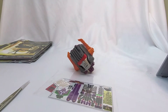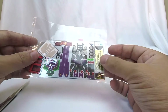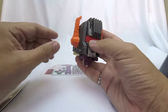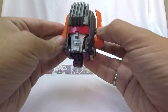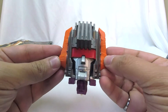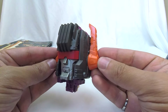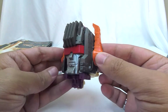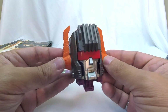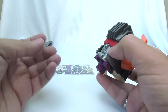Hi everyone, welcome to Conversion Conversations. This is Cameron and today I'm taking a look at the Toyhax Reprolabel set for Earthrise Zarak. This is not the full Scorponok set. When I went to order the latest round of Toyhax stickers for myself, the full set for Scorponok wasn't available. I think it is available on the site now, so hopefully in the near future I'll pick that set up and do the full big Scorponok stickering video. But this set is just for his head.